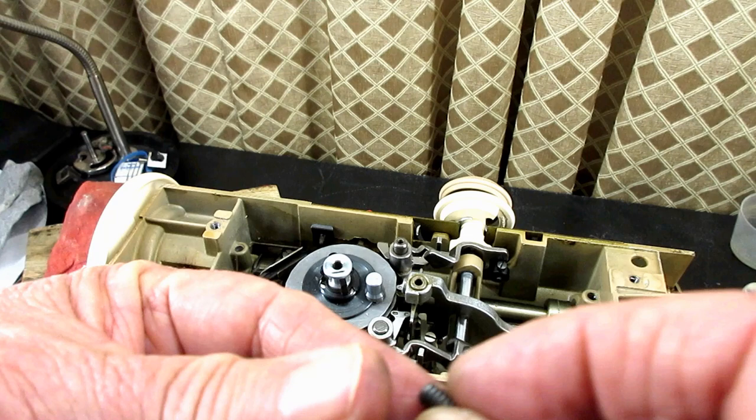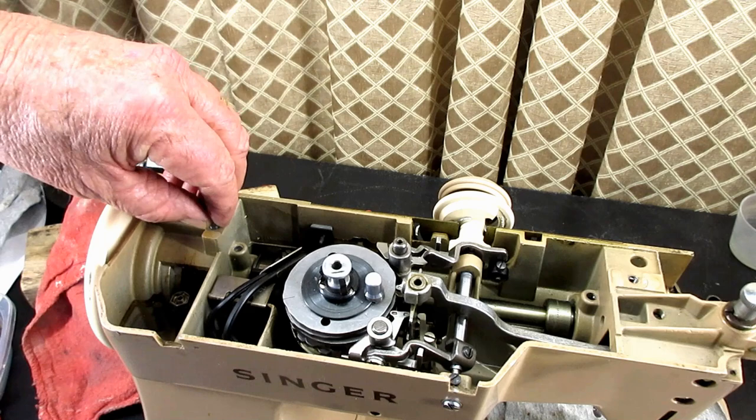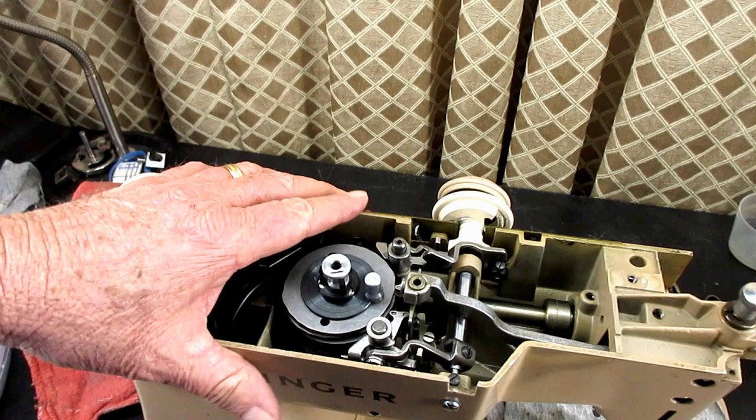They're aluminum, so if I had a nice clean new arm cover screw — new to this machine, I mean — and I could get it started in either hole, I think it would just kind of redo those threads as it twisted in. So there we go. I'll find out.